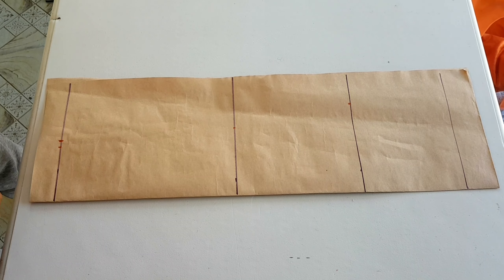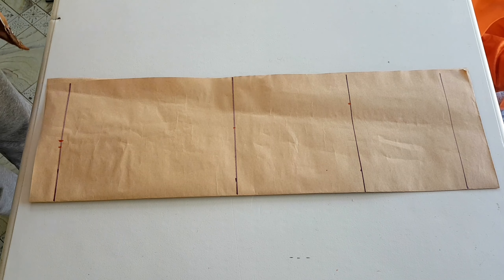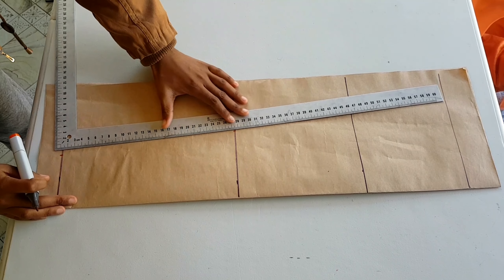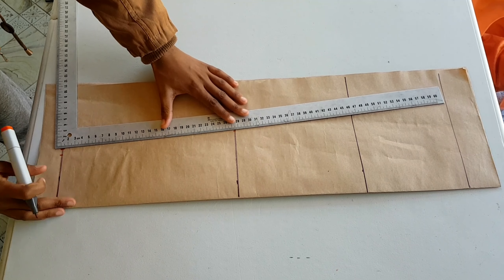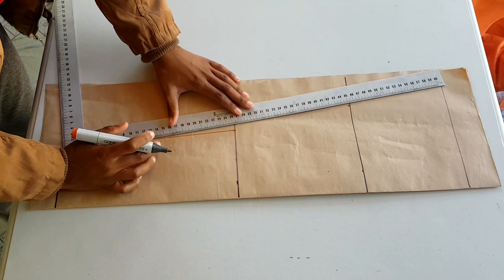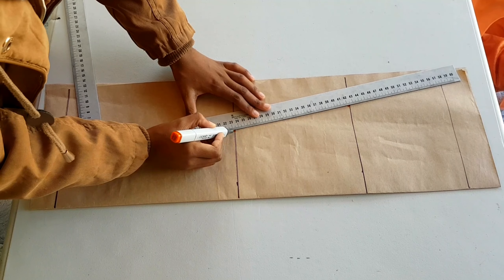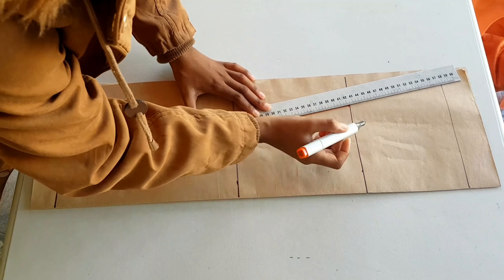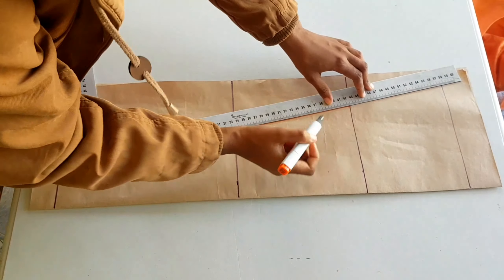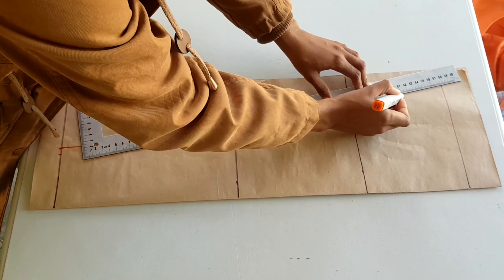Now what we are going to do is join all of the points together — this joins to that, and this joins to this — and then extend this line all the way to the head using dotted lines.